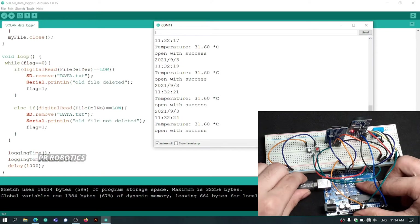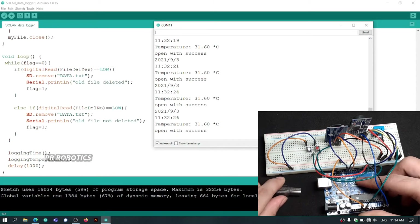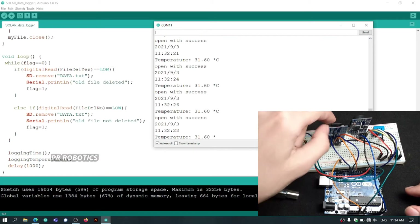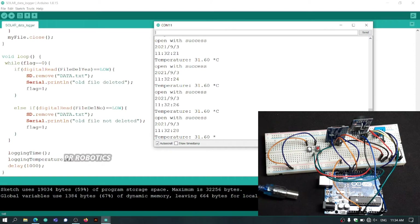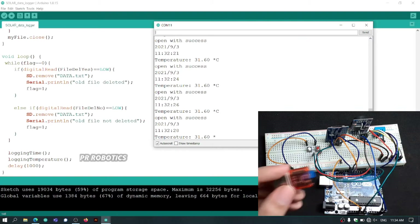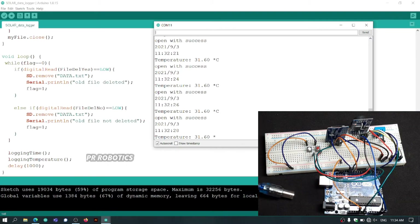This much data is sufficient for me to test out what's happening, so I will remove the SD card. Now I will insert the SD card into an SD card reader and place it in the USB port of my PC.